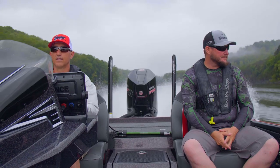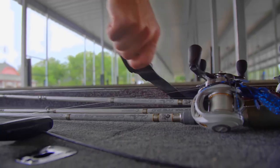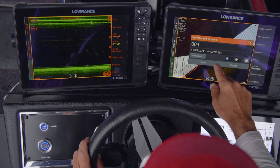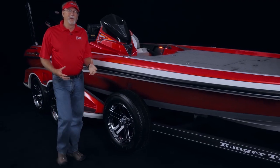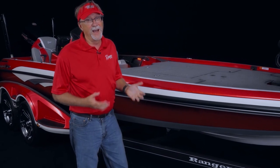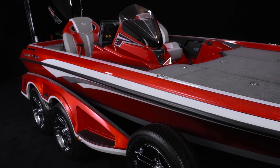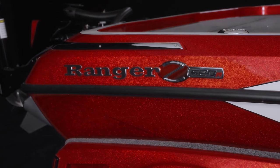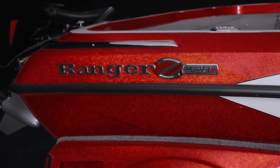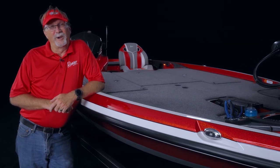It also means that you're standing atop one of the largest decks in the industry, which means more room for rods, gear, or a fishing buddy or two. With the 520R, we wanted to make sure we kept every ounce of its fishing performance while not losing any of its get-up-and-go. Take in the new grab handles and the accent running up the side of the boat — it's a new take on the classic Ranger grab handles and the perfect fit for this new boat. Now let's hop in and take a look around.